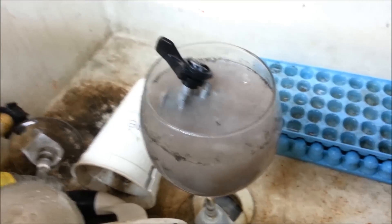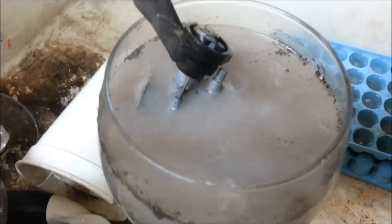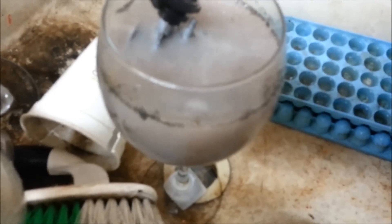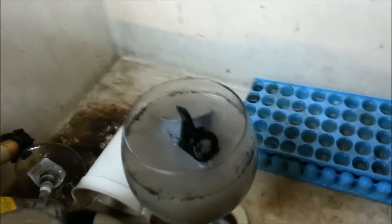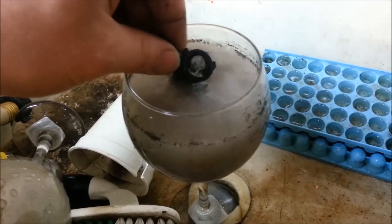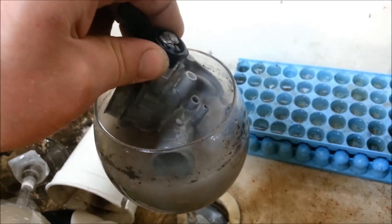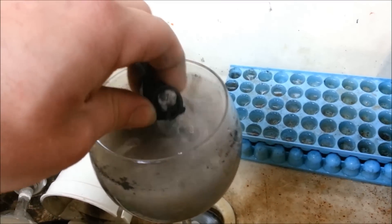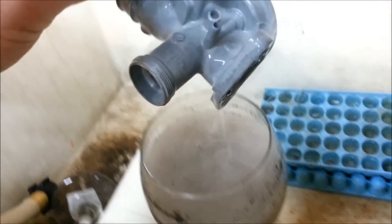I'll let that rest a little more, but you can see it start bubbling away and it stinks real bad, but that should clean it up. I've only let this sit in here for maybe a minute, so I'll pour it on out, wash it out some, and then we'll hit it with some cold water.